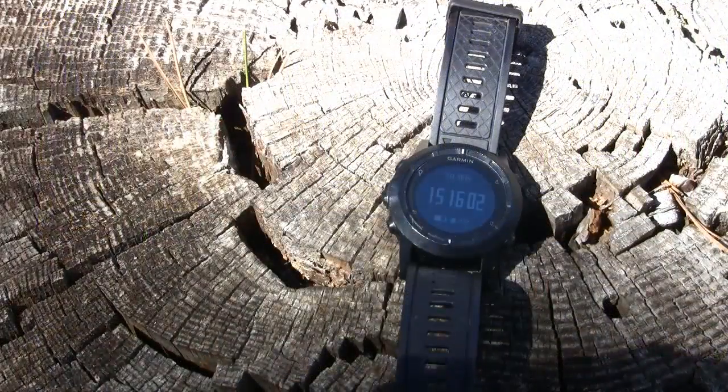I've been using this watch for a couple of weeks, but this will only be a preview because there are so many functions that the video would just take too long to make, and I haven't tried out all the functions yet. So please be patient until my full review comes, where I'll talk about the watch in detail and give my own personal experiences with it.